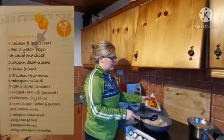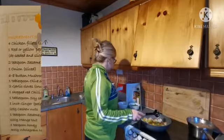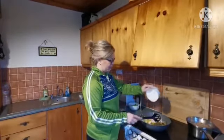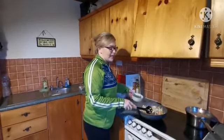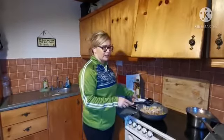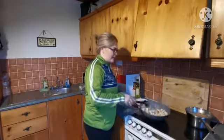Now we're going to pop in our vegetables — we have our peppers and our mushrooms. I do tend to leave them until the end because they can go a little bit soggy if you put them in too early, so it's nice to have a little bit of crunch. Just leave them until near the end.